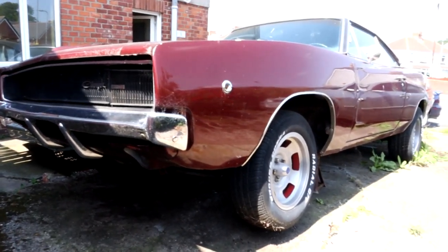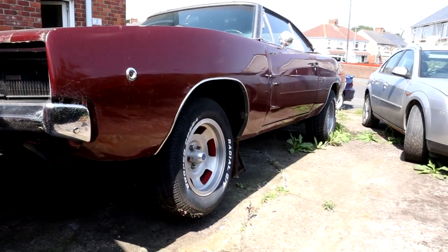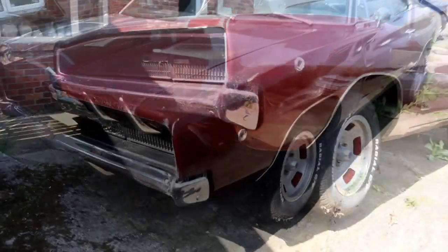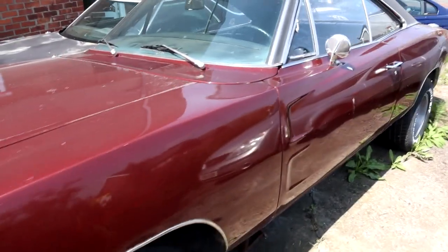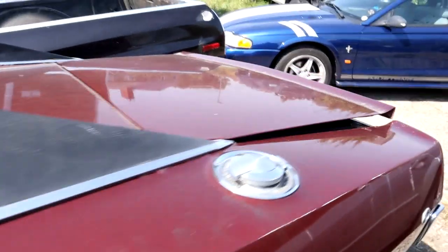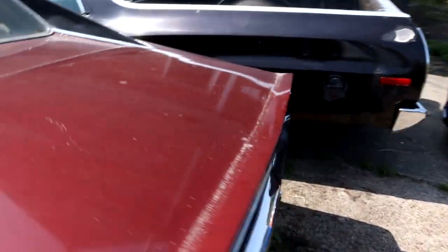For those of you that have never been this close to one before, it's about 18 foot long — I've no idea what that is in meters. I believe the right way to do it when you're doing a video involving an old car is to start in the boot, or if you're outside the UK, start in the trunk.